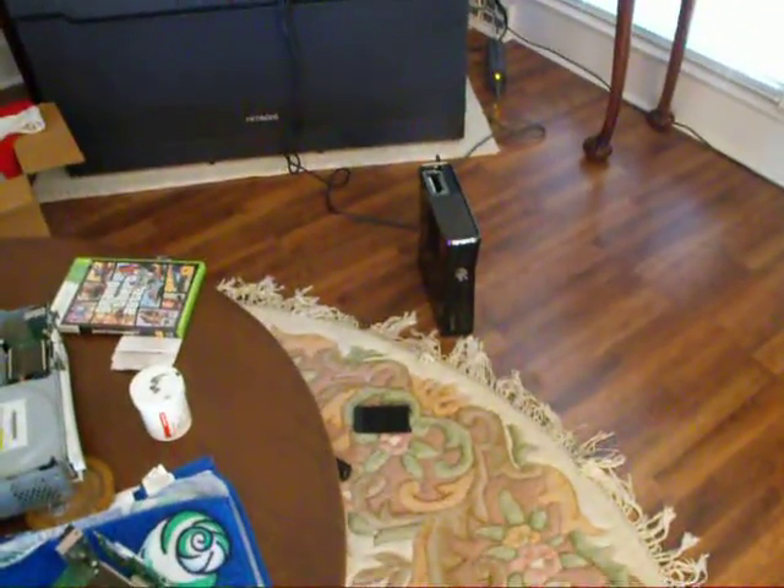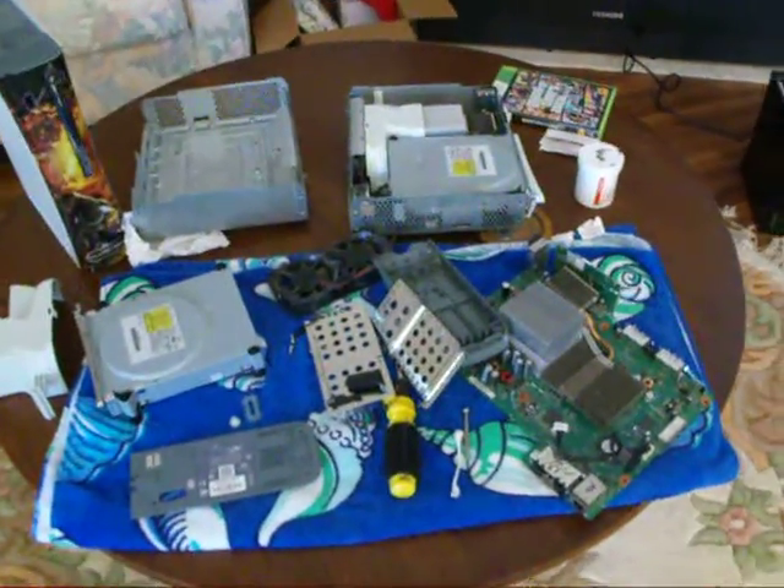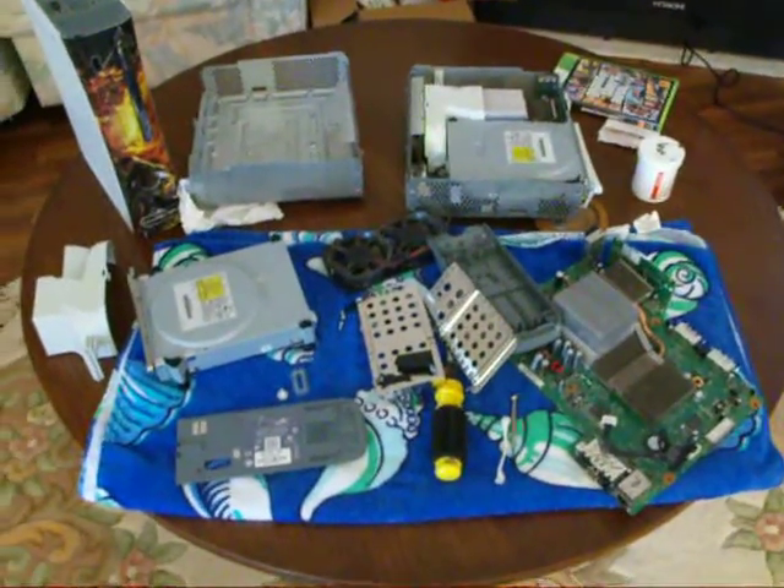And I bought a black one right there, and it didn't have a hard drive. I picked it up for $30, no cords.